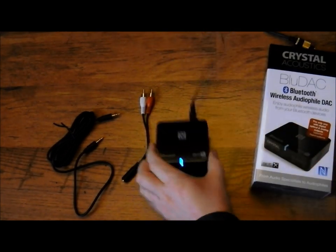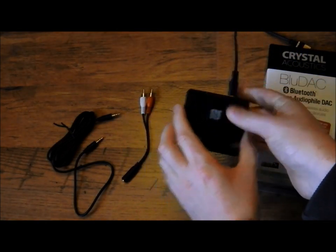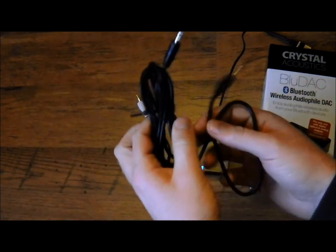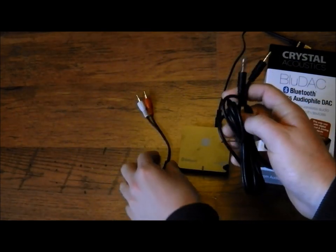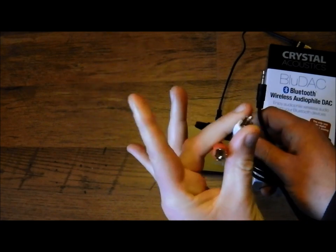In the box you get the actual unit, which is very light and very small, the power supply, a cable, and an adapter in case you want to plug it into your amp, like so.